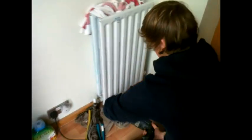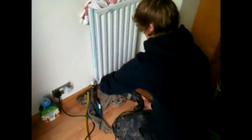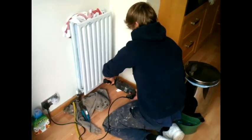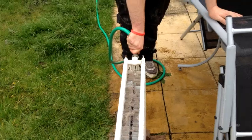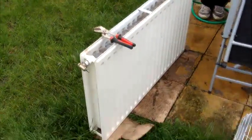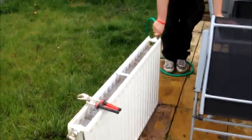During the power flush, individually each radiator gets the VibroClean treatment. This is designed to loosen any debris inside the existing radiator. On some occasions where necessary we remove the radiators and flush through outside, clearing any stubborn debris.